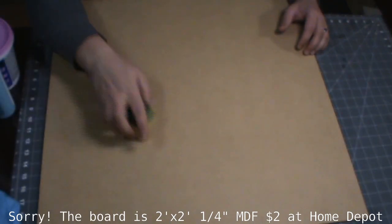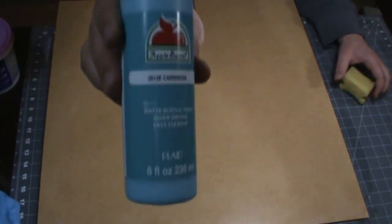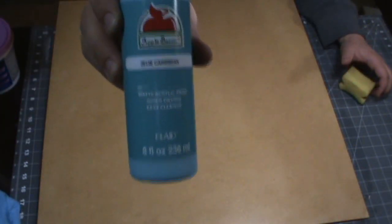The first thing you're going to want to do is get a sponge, get it kind of damp, and just sort of damp the board. You don't want to get it soaking wet or you're going to warp it really bad. It doesn't end up warping anyway, but we'll get to that.